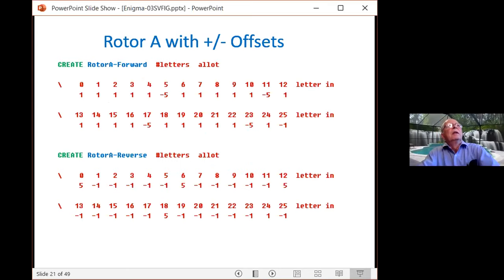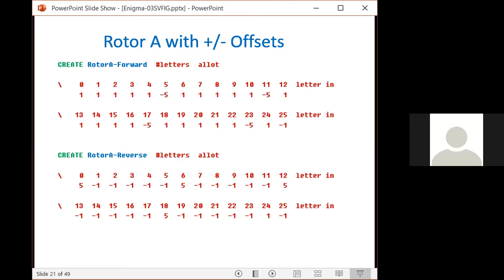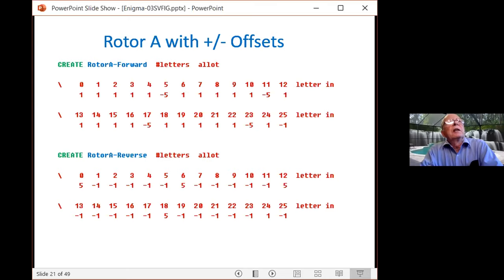Here are the rotors in Forth: in the forward direction the numbers are all ones, and in the reverse direction they are minus one, minus one, minus one. I also wrote a quick Forth word where you put in the forward rotor and execute it, and it generates the second array with the proper signs and directions automatically, reducing manual work.